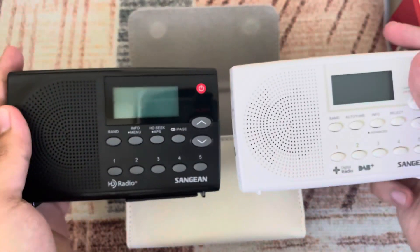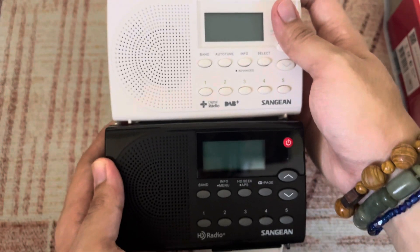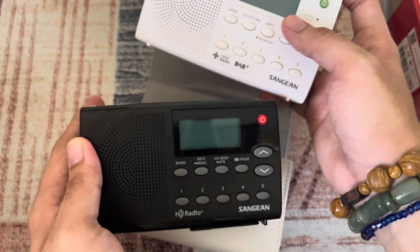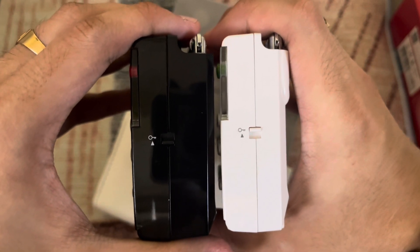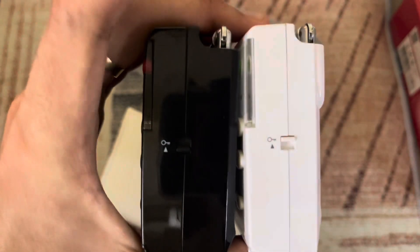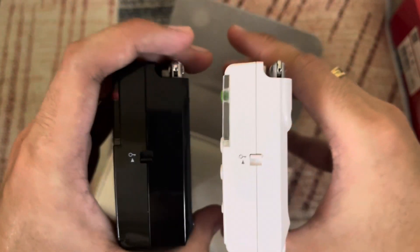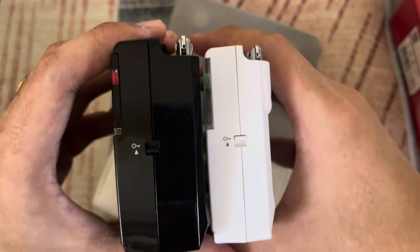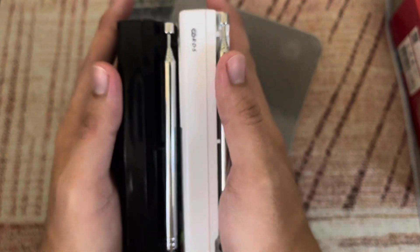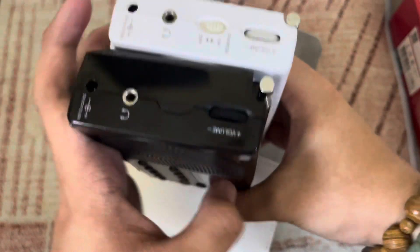Let's compare it to the HDR14. Here's the HDR14 and here's the DPR65 — they're pretty similar in features. The only difference is that the HDR14 has AM and HD radio, while the DPR65 is DAB Plus only. You can notice the thickness difference: the DPR65 is a bit thinner than the HDR14 because there's no AM. It's much more portable.